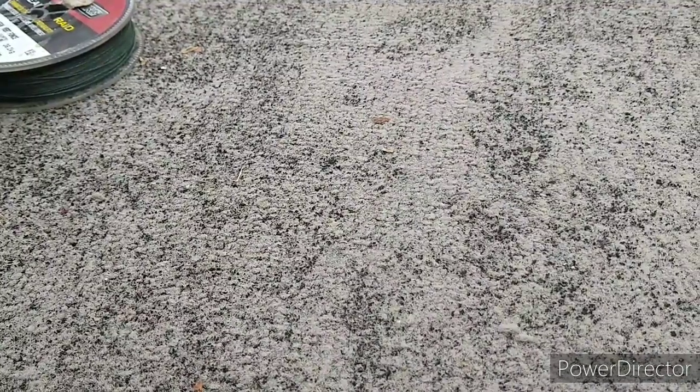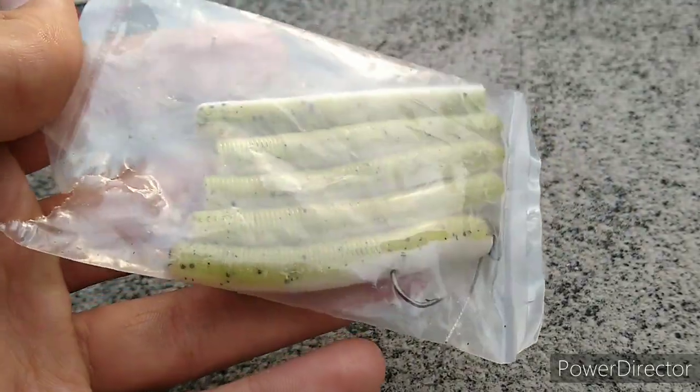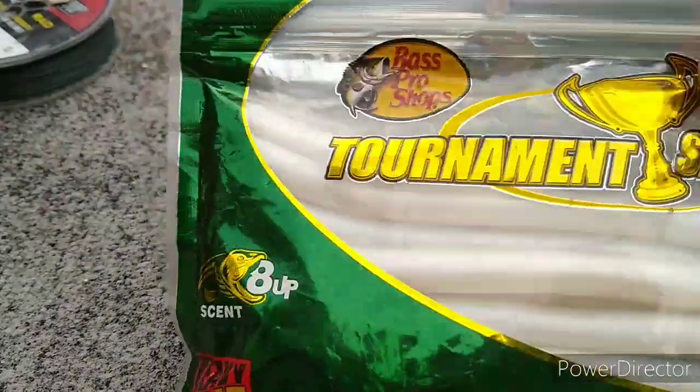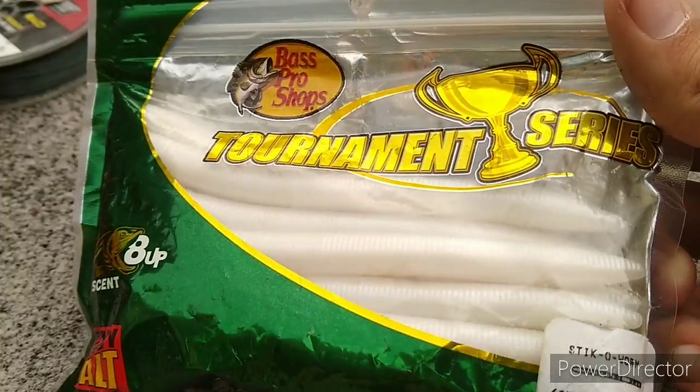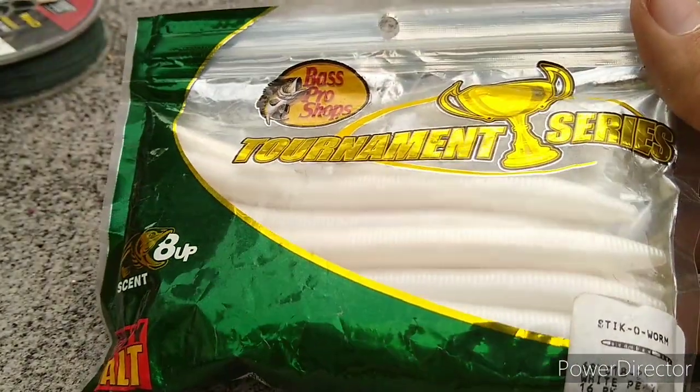Wondering what my neds look like right now — that's it, just some miniature Yum Dingers, one of them's rigged up. Then we got my Bass Pro Shops white sinkos — they look legit just how you can see them in the package. Sticko worms, sinkos, whatever you wanna call them, they're all the same thing.